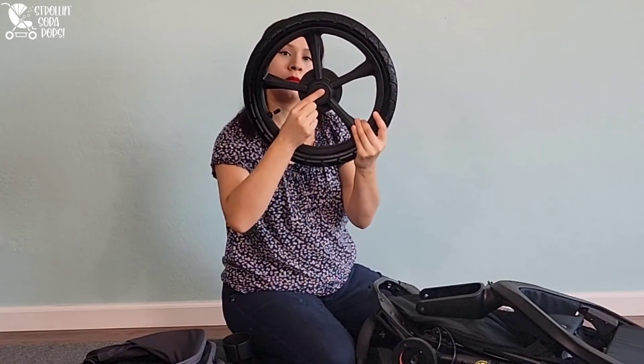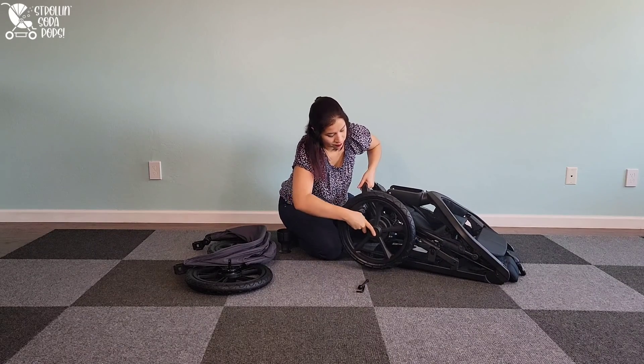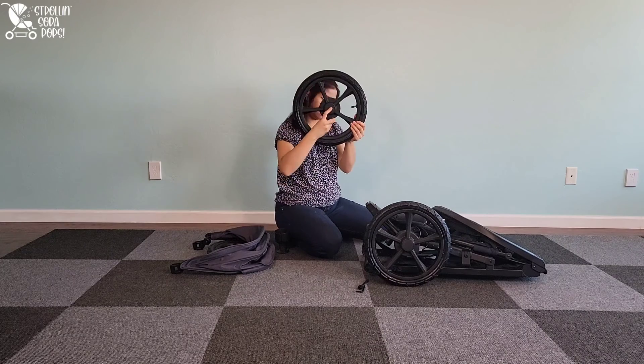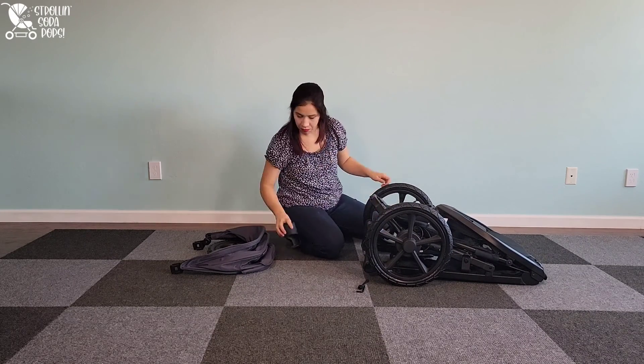The first thing we're going to do is put on the big back tires. There's a button right here in the center, as you can see, which makes installation and removal a snap if you need to take those off for storage. This is my personal favorite style of tire removal and installation — it is so easy, and I really appreciate that on the Wayfinder.